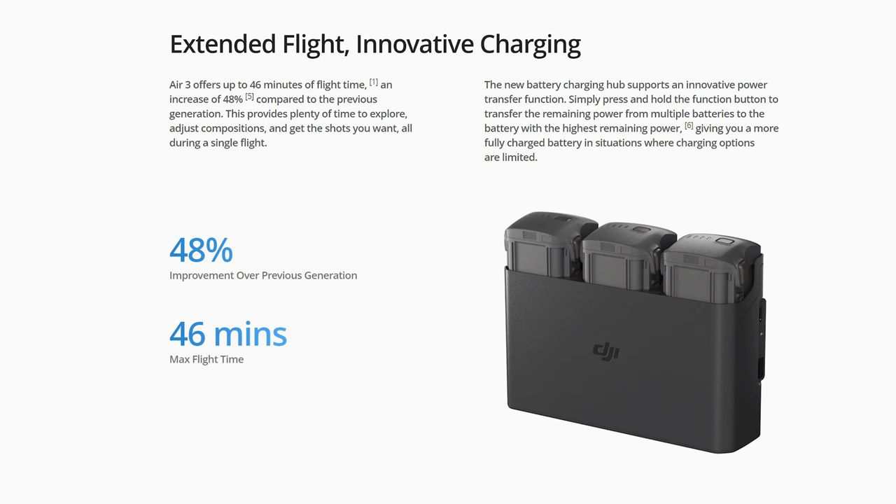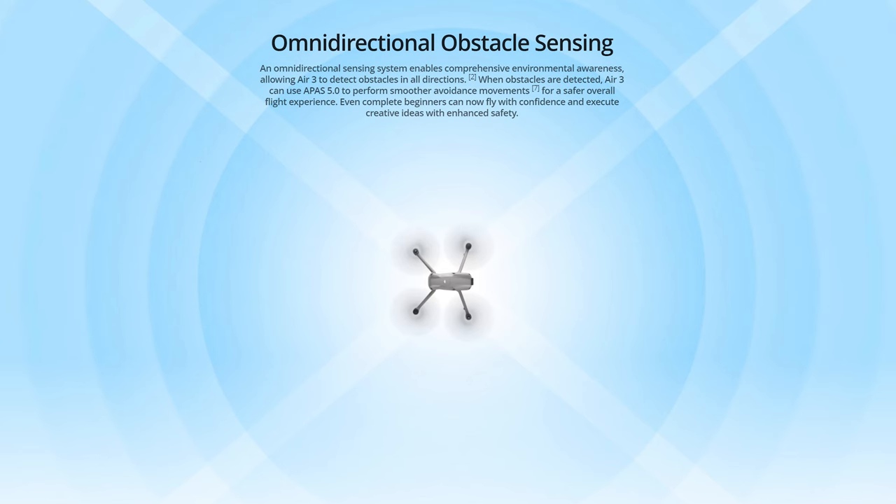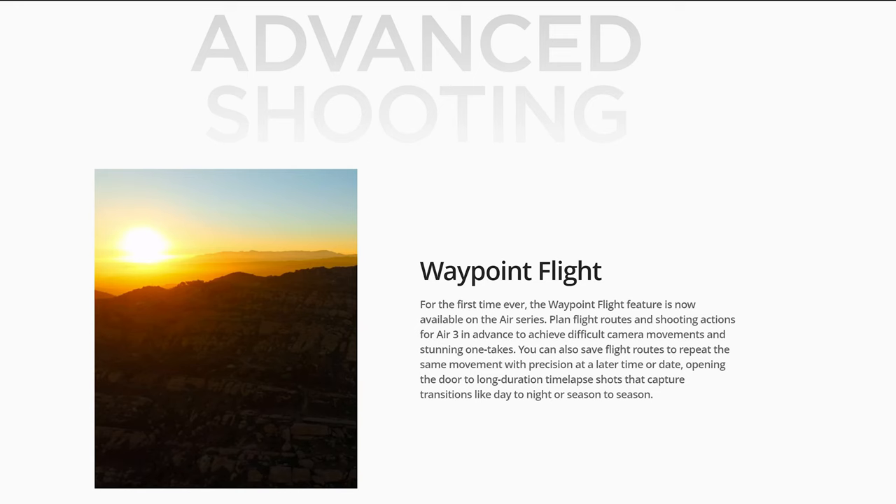The new model offers an array of very powerful features, some of them unexpected. Battery life is a whopping 46 minutes, at least on paper. It is much more powerful than the Mini 3 Pro in terms of wind resistance and speed. Signal transmission — the only real weak point of the Mini 3 Pro — has apparently been massively improved. The Air 3 even offers features like omnidirectional obstacle avoidance and waypoint mode for video, functionalities that so far were exclusive to the flagship model of the prosumer line.